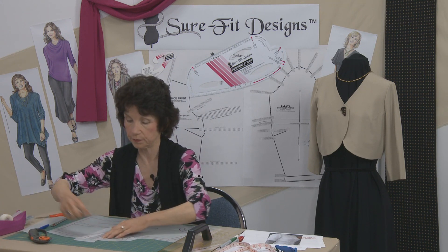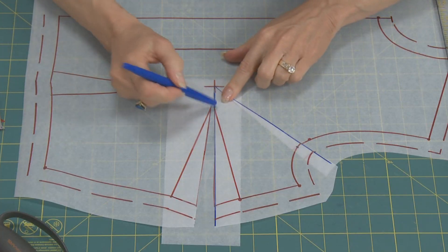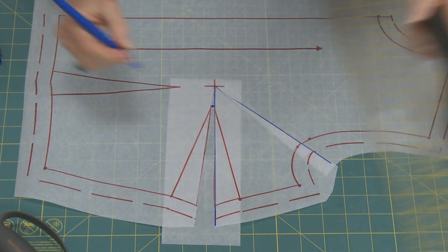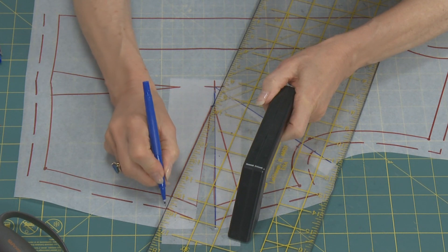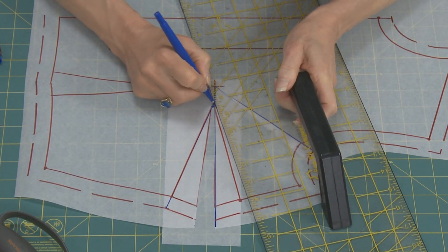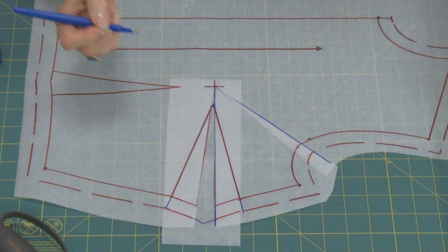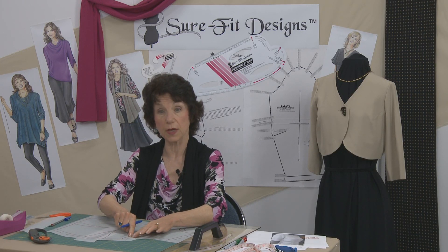Tape it down well. The dart stitching tip opened up a little bit, so I'm going to remark that, then draw the new stitching lines up like this and connect in that area as well. Now you've got your wider dart and it's closed up the armhole.